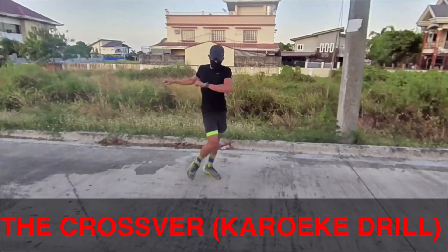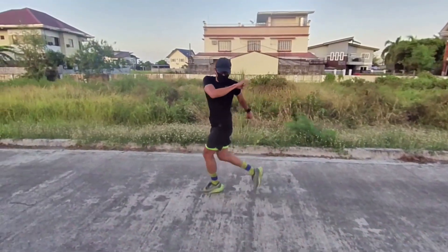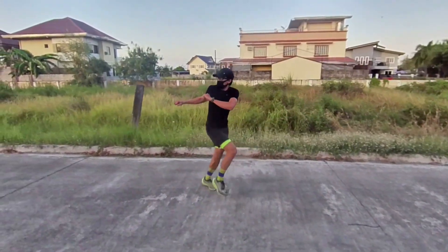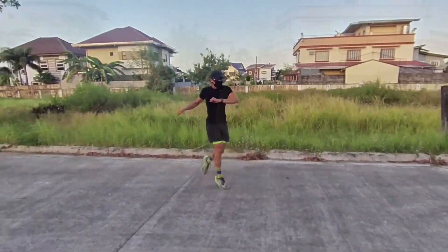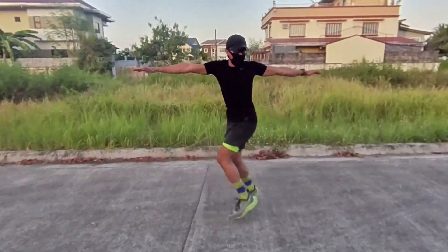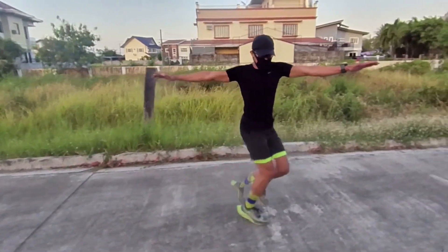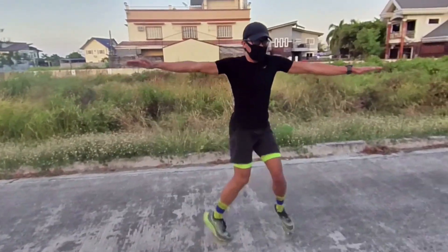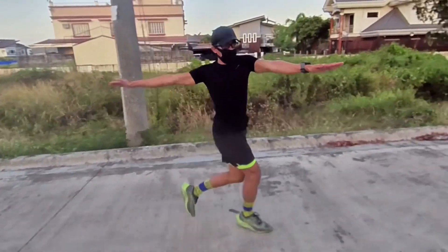The crossover or karaoke drill. Cross your right foot over in front of your left foot with your arms bent at your sides, then open and bend to the side with your left foot, then cross your right foot behind your left foot. Continue doing it until desired reps are attained — do this for one minute. That's it for this video, guys!